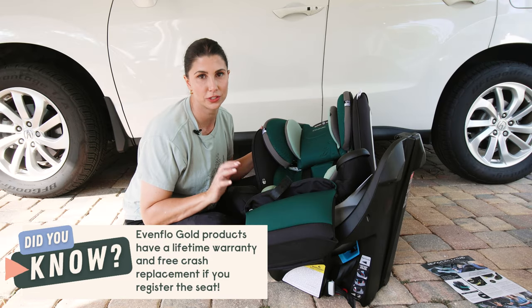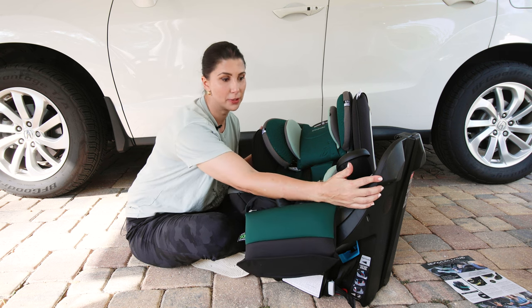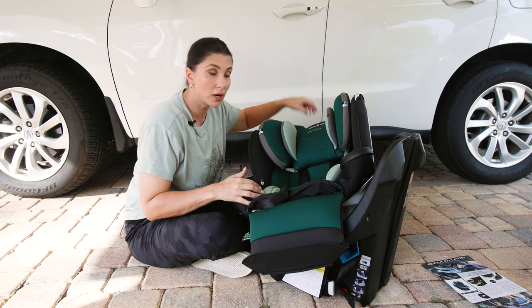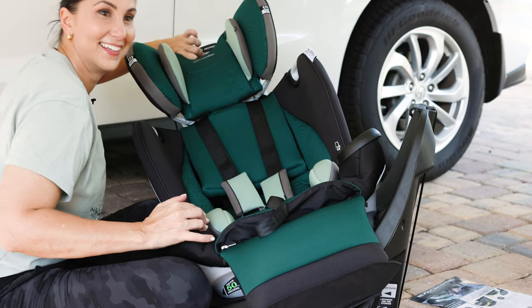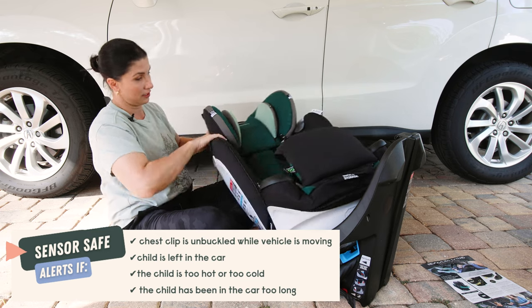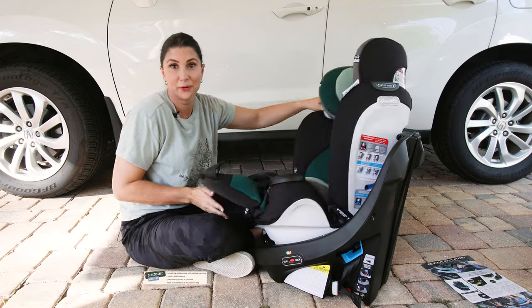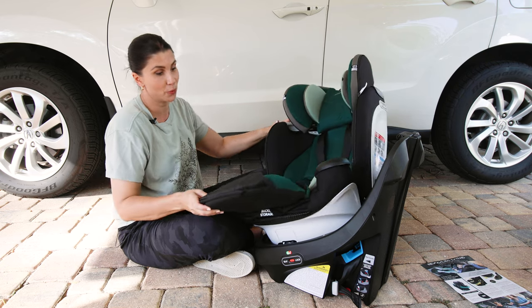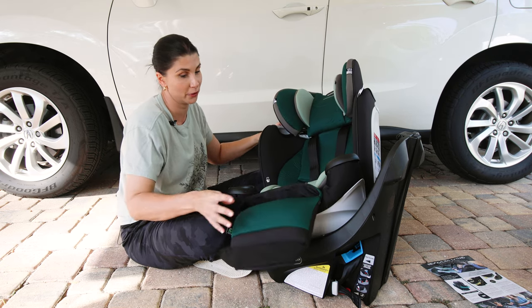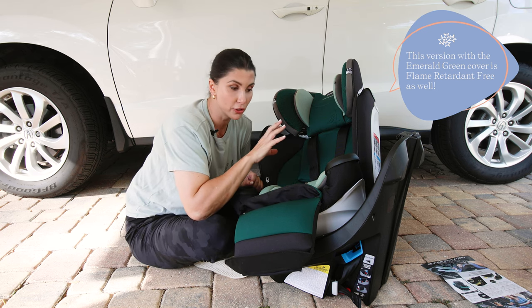There are so many cool features about the Evenflow Revolve. A few that stand out are that it has an anti-rebound bar, super high harness height, a sensor-safe chest clip, 360-degree rotation, and you install it once for both rear and forward-facing mode.